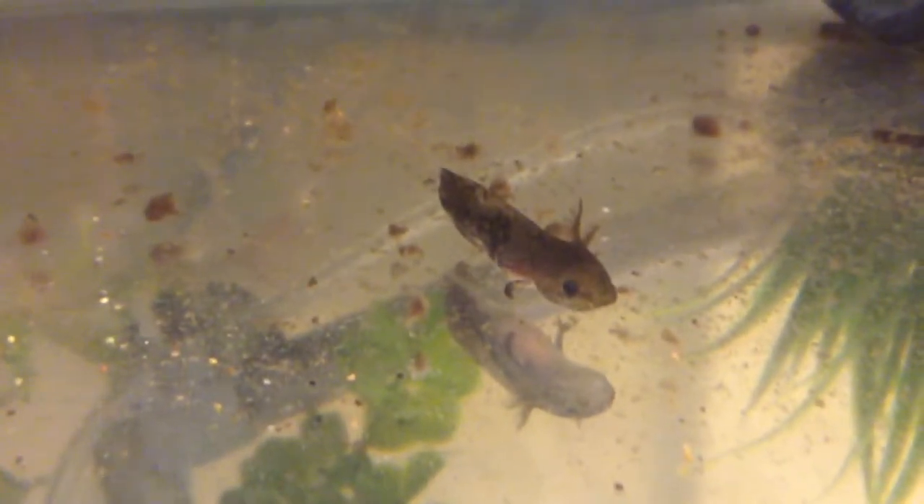The little guy was being cannibalized. They grow their legs back — he didn't have a front stub right there, you can't see a stub. He didn't have that; they bit it clean off. So yeah, don't bite each other.